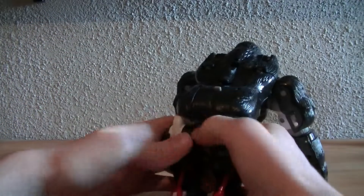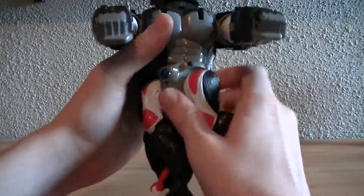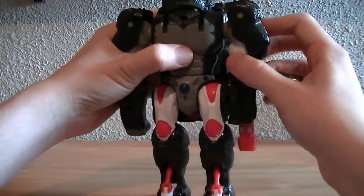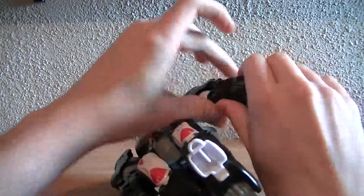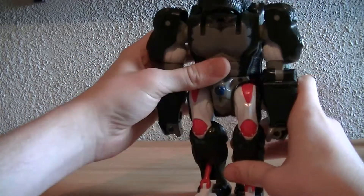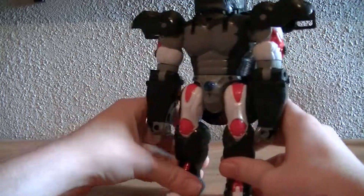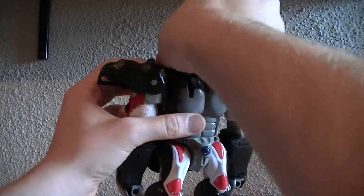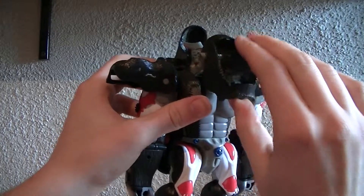Rotate them up and then rotate the waist around, fold down the monkey arms — and that's one of the gimmicks we'll get to in just a second. Rotate out the shoulders or the elbows, then lift up the shoulder pads, come up here and fold the monkey head down, then push the monkey head in and rotate it around.